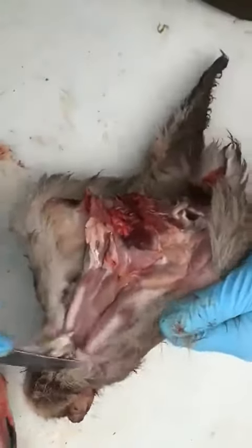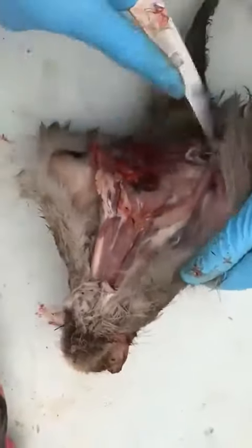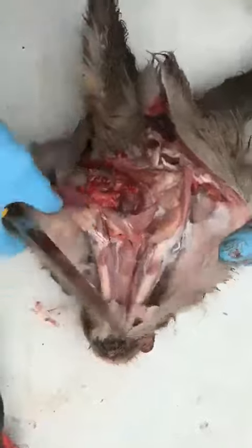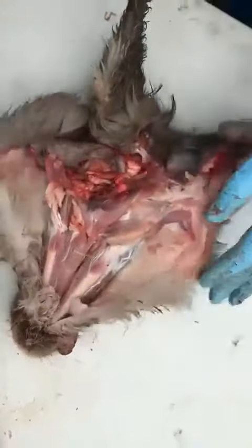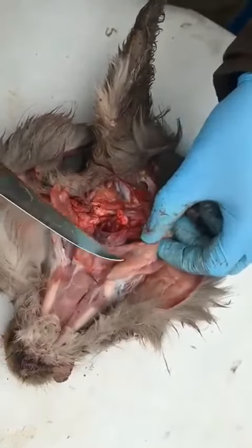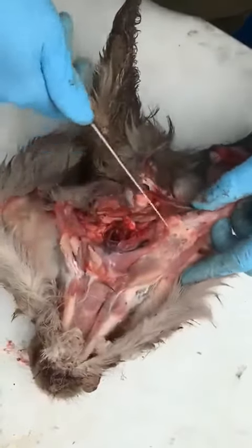There we can peel back the skin on this side. There you have it. This here is the lymph glands that are on the neck.